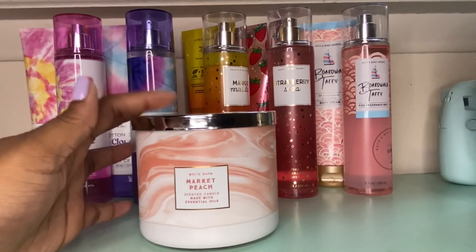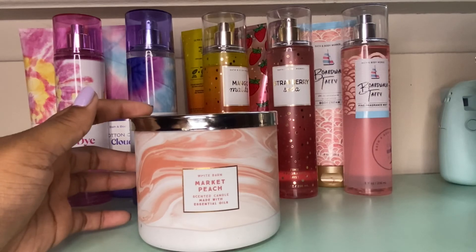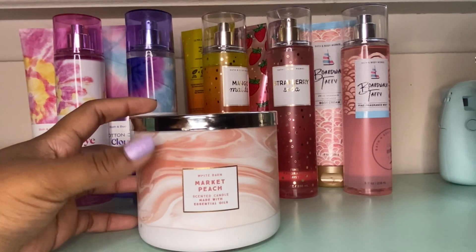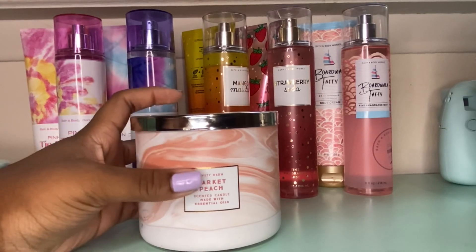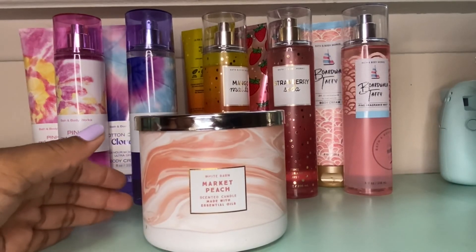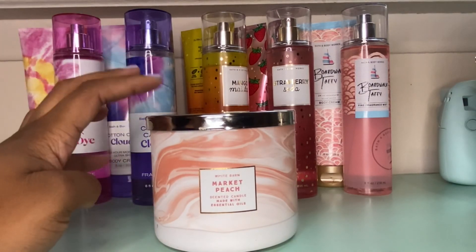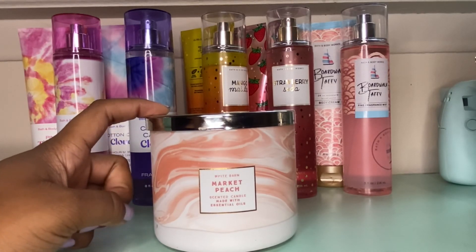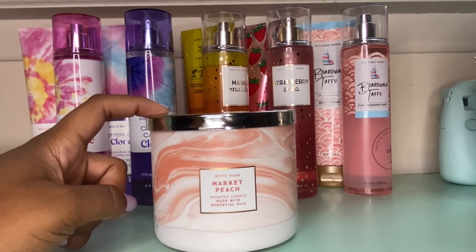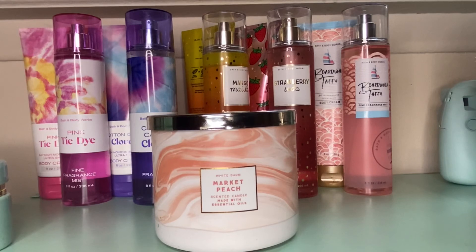The last empty is this Market Peach candle. It started off strong with a really nice, strong peach scent, but by the end I started to dislike it. The scent notes are juicy peaches, dew-covered leaves, and vanilla with essential oils — and by the halfway mark, all I smelled was dewiness and leaves, like an outdoors candle. I wouldn't repurchase it. On a positive note, it didn't soot and I don't think I had to cotton ball it. I'd give it a 7 out of 10 because of how the scent changed at the end.